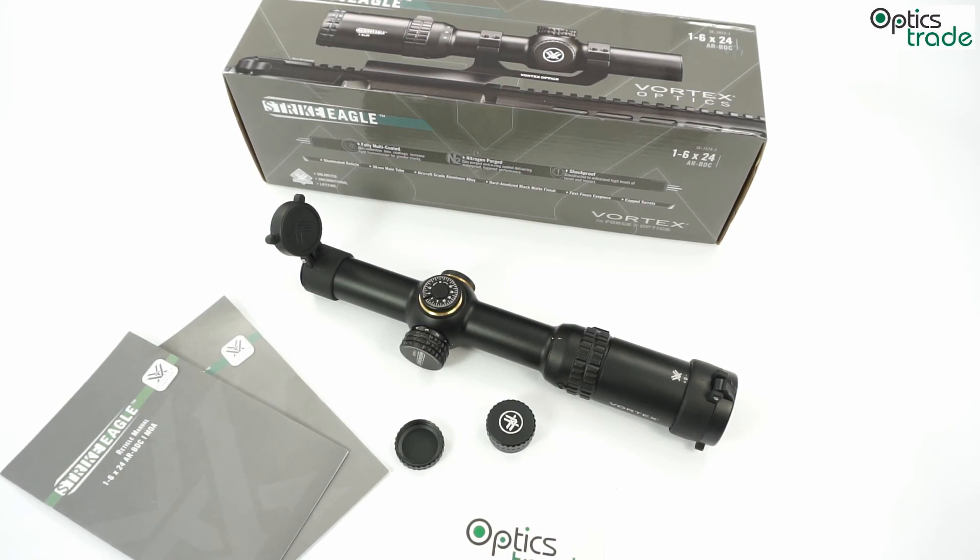I will not list all the parameters that could have been done better. For this price, it is almost astonishing that you get a real 1x magnification, 39 meters of field of view — which is really a lot even without considering the price range — and daytime bright illumination. The only thing I would say is that the reticle could be a little bit thinner, but everything else for a scope at 400 euros or less is done really well. Thank you for watching. If you have any additional questions, please visit our webpage, use the comments on this YouTube channel, or send us an email.